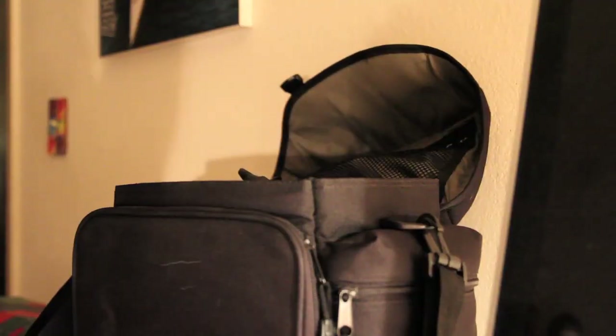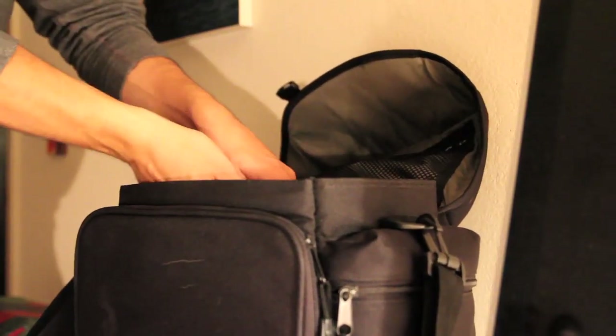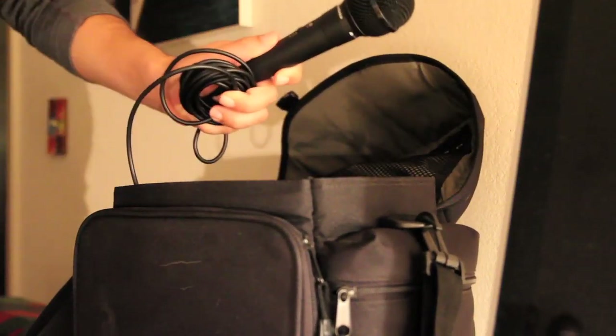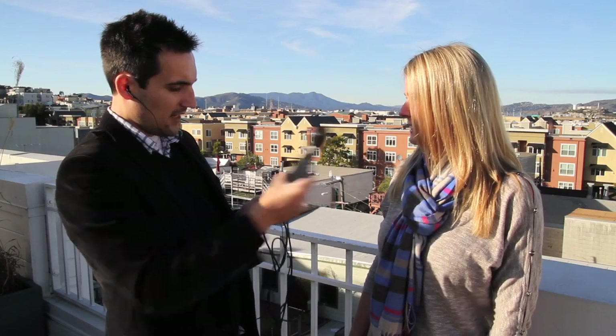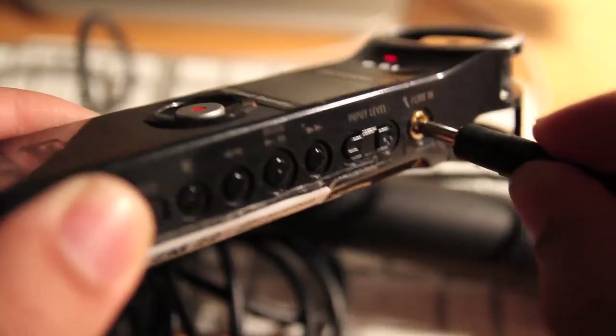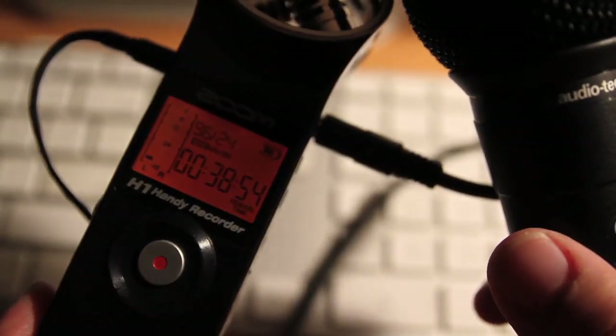Even though the H1 Zoom has built-in microphones that sound really good, we want you to be sure to use the microphone from your camera kit. We ask you to do so because we want you to get the professional practice of interviewing someone correctly, and there will be more on that in the next video. So plug in the microphone into the line-in jack on the recorder.